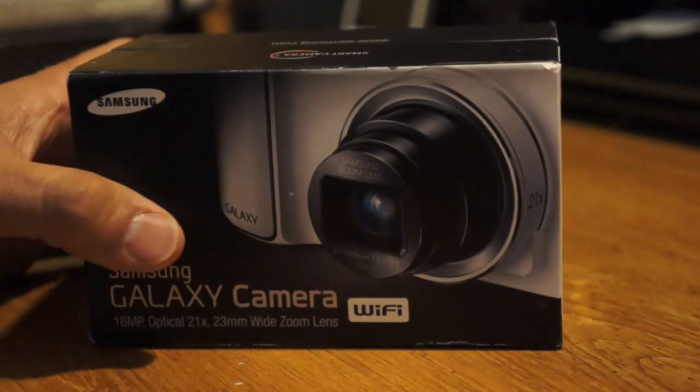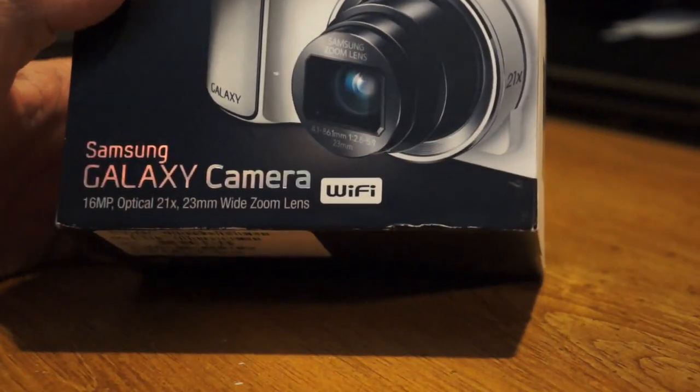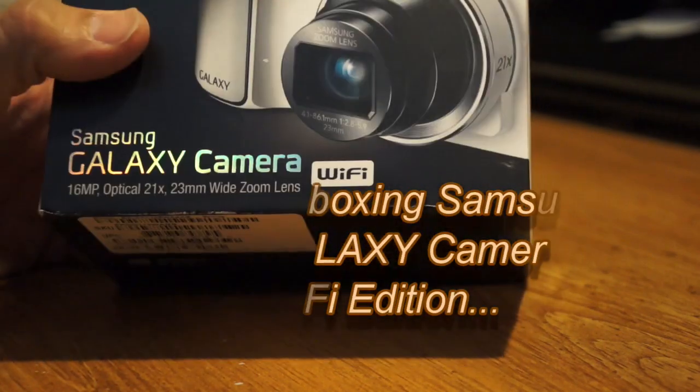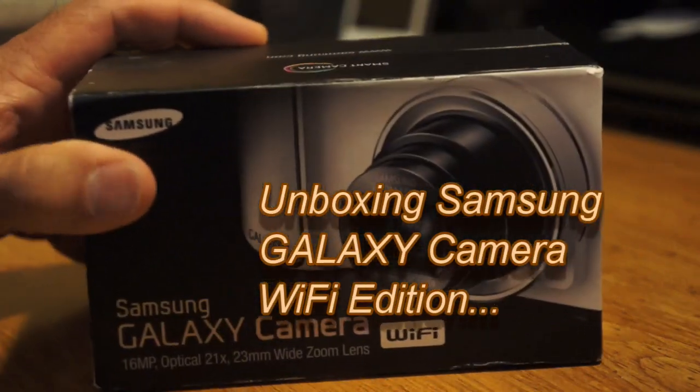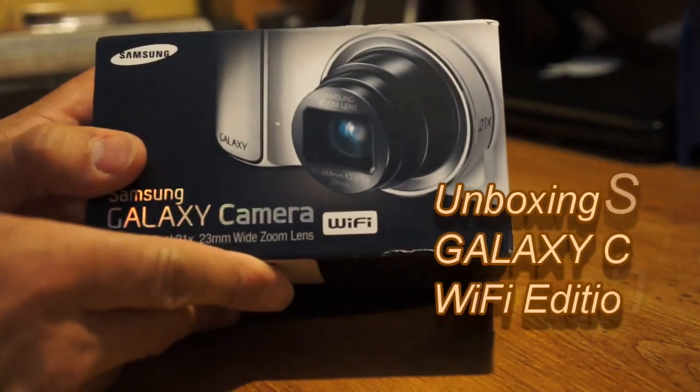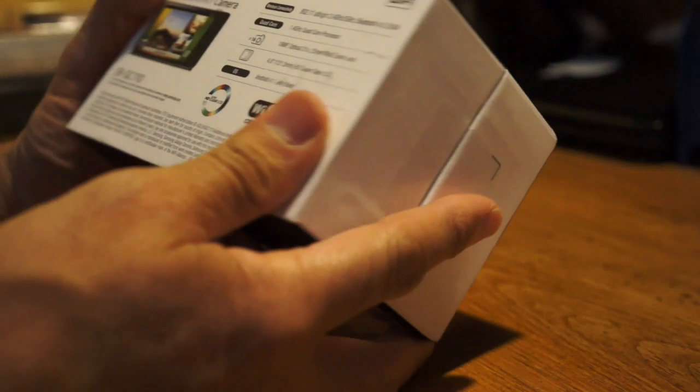Hey everyone, I want to show you guys quickly — as you know the Samsung Galaxy Camera has been out for a couple months, or about a month and a half. This was introduced at CES 2013 in Las Vegas. I just want to do a quick unboxing to see what you're going to get.